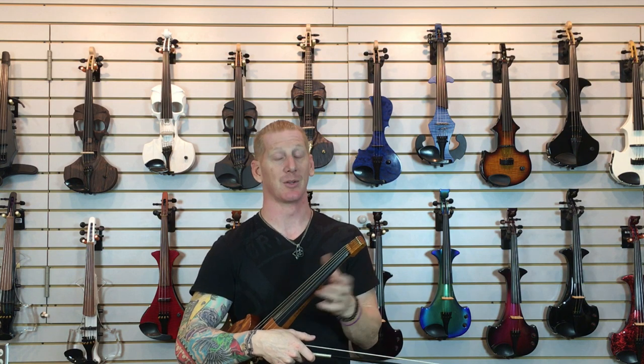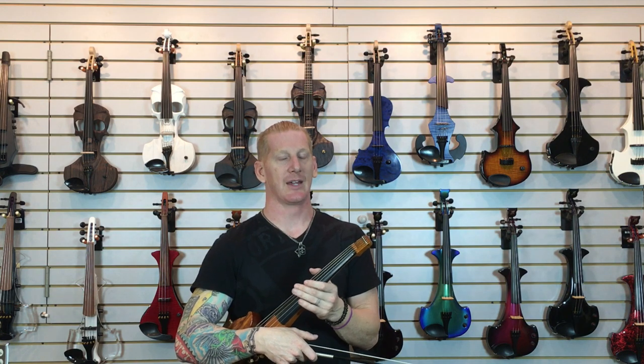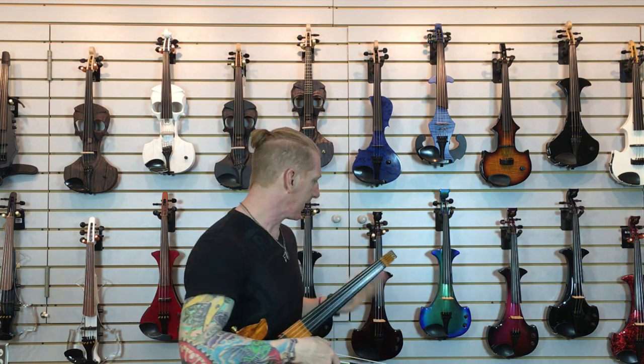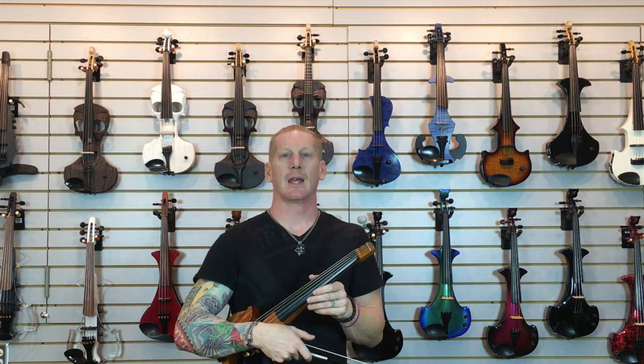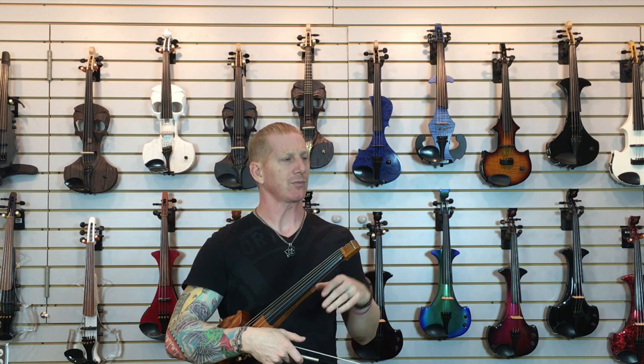What you can hear right off is that there's a little bit warmer and richer sound. It's a little more complex, a little thicker, a little more compact. To me it's a dramatic difference between the un-pre-amped sound and the pre-amped sound with the Baggs. It's just really fantastic electronics, with a lot of different features that really help you customize your tone and give you a nice strong output for your sound man.